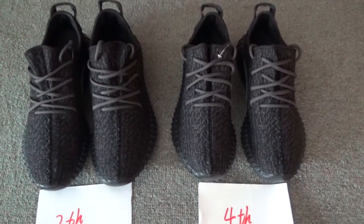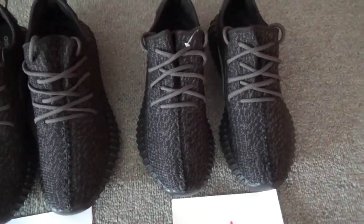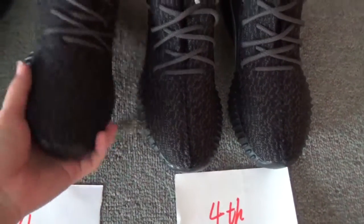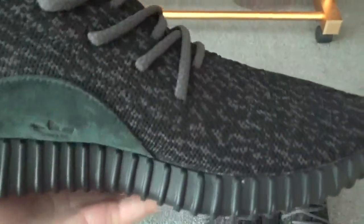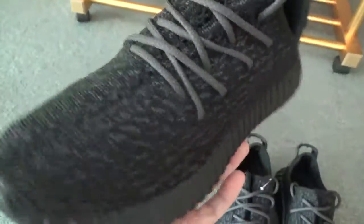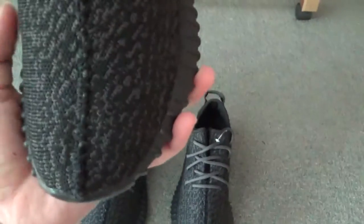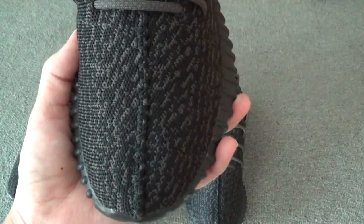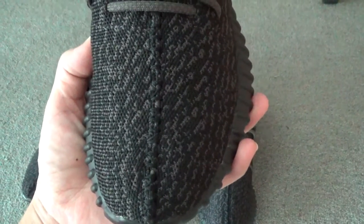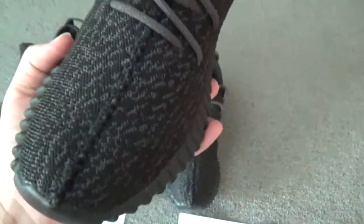Let's come to the differences between these shoes. We can check the painting first — this is the first difference. You can check the painting for the second bunch; the painting is just like this. You can have a close look along the shoes. And for the fourth final version, we fixed the painting with eight-eyes painting. You can see it very clearly. Check along the shoes — this is the final version.